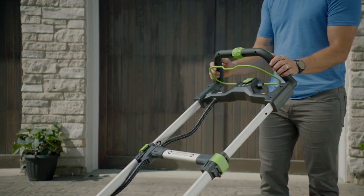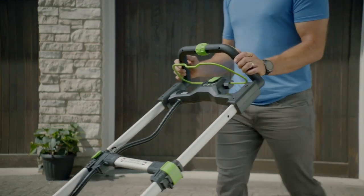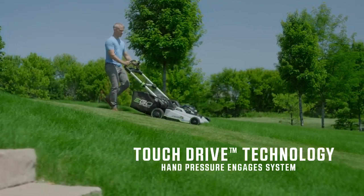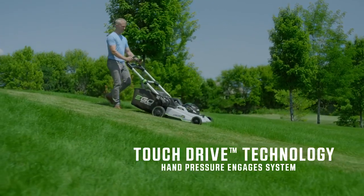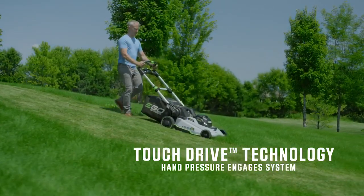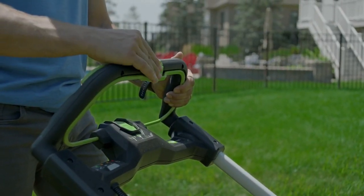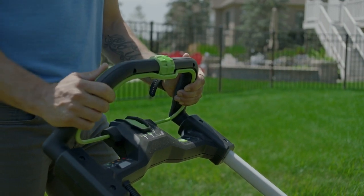EGO's self-propelled touch drive technology is the result of years of research and development. Touch drive technology puts complete control of the self-propelled system in the palm of your hands, using your pressure to engage the system. Controlling the speed is just as easy with a variable speed dial positioned at your fingertips for safe and convenient operation.